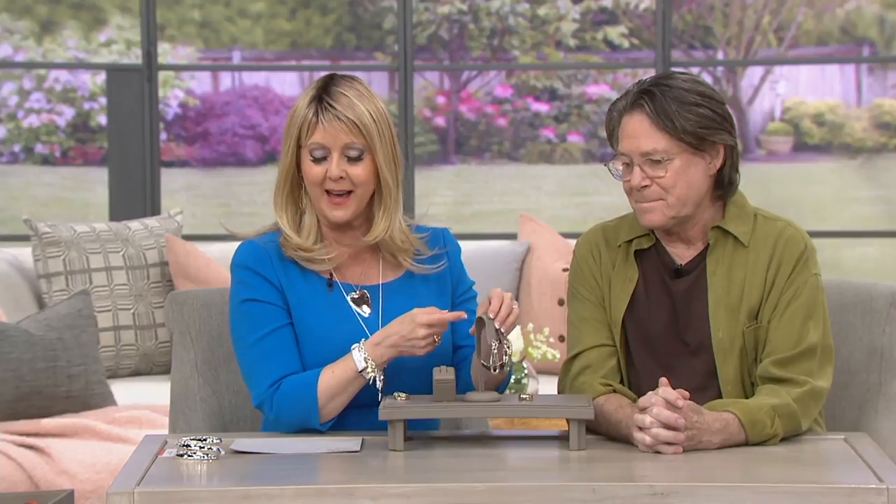We're going to go to the phones. If you want this ring, we have sizes 5 through 10 at $71.95 on 5 Easy Monthly Payments. If you would like the earrings, they are 2¼ inches in length with a post and butterfly backing at $61.95.